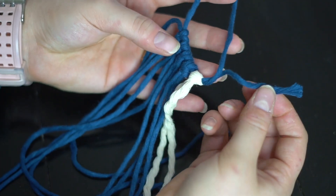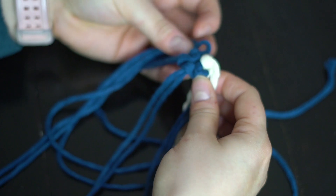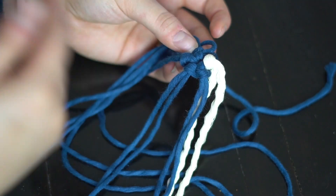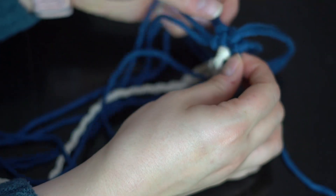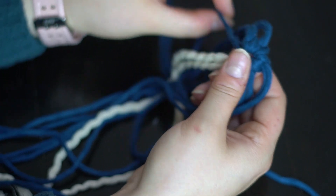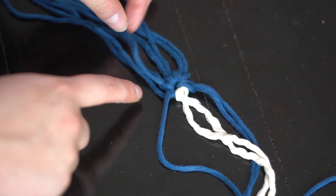Now take the end of the long rope that we just macraméd over, pull it, and it will make the little loop come together and start a little circle. From here, you pretty much just do double half hitches all the way around, adding in lark's heads as you go. Flip your work over and we'll continue from there.